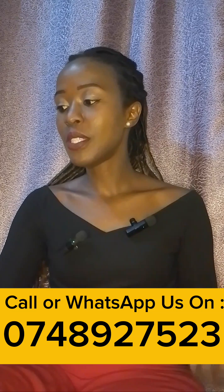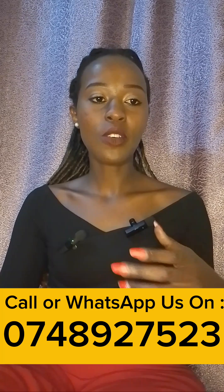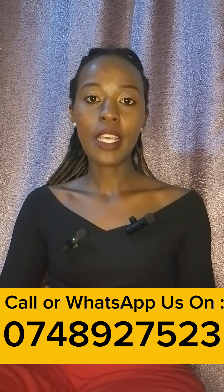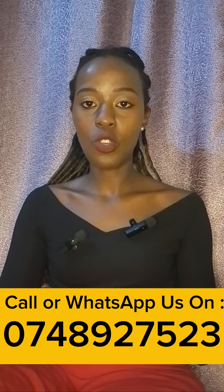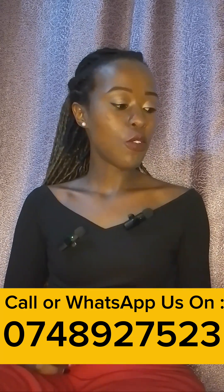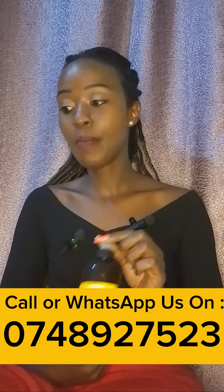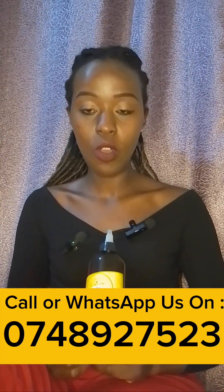Your hair will be softer, shinier, and it won't break as much. The problem is, if your hair is not able to grow to longer lengths, sometimes it's because it breaks off — it's not strong enough. So you need to check what you're eating, eat healthy, and also you can include our oils. They'll help the hair to grow healthier and stronger.